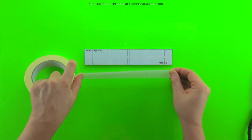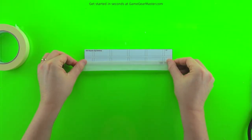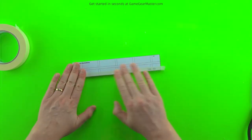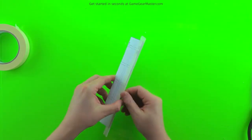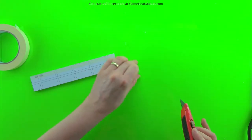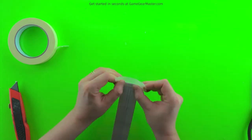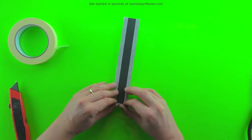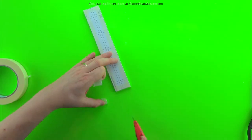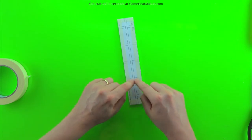Next we're going to add a masking tape border around the edge to give it a little bit more durability.